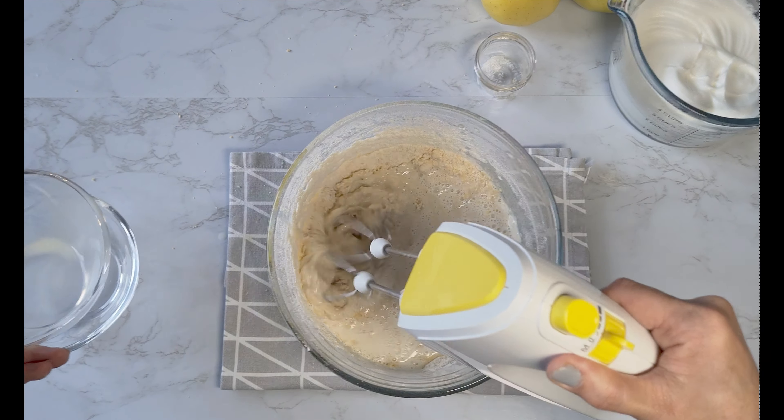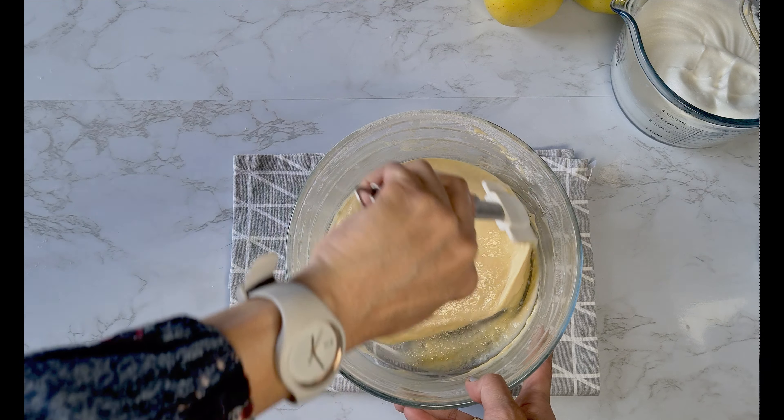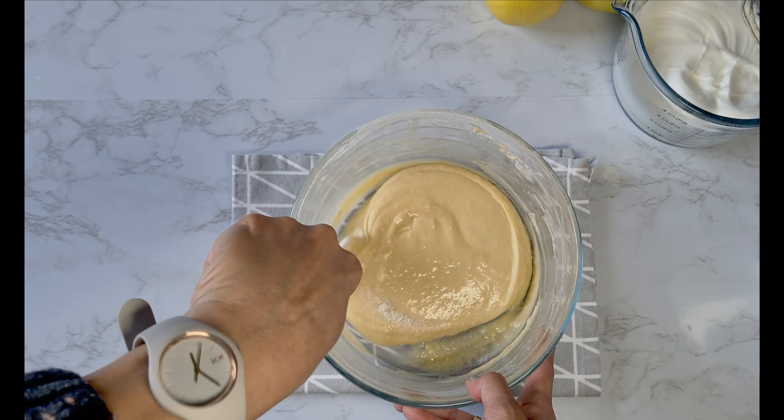Now we are going to add the milk — I actually use homogenized milk, 3.5% fat. And finally we will add the half teaspoon of salt. Now we are going to fold in the egg whites into the batter.